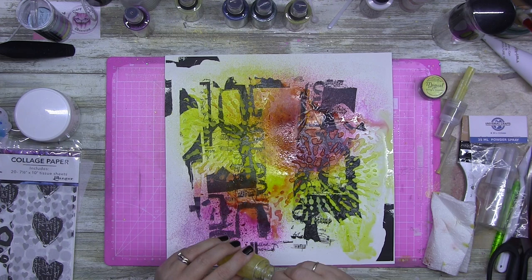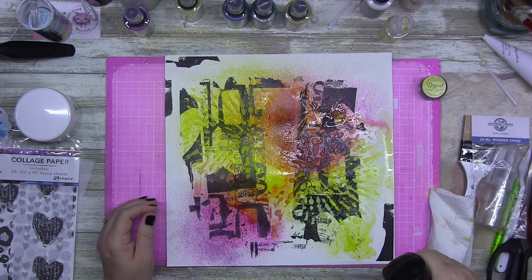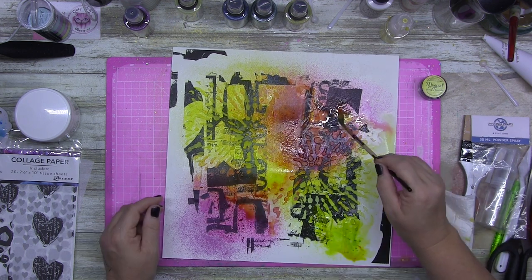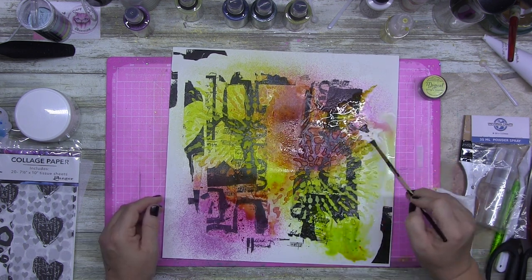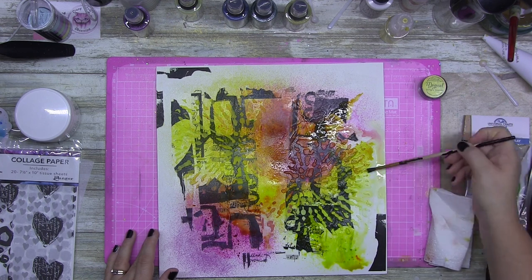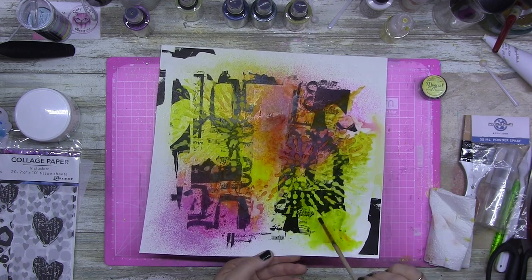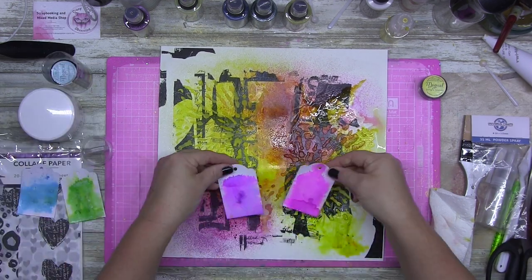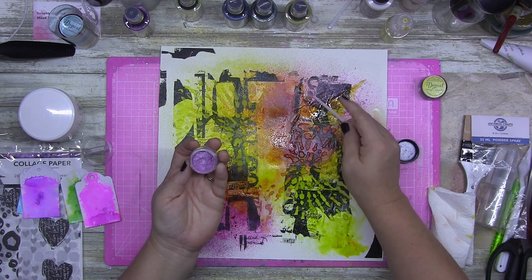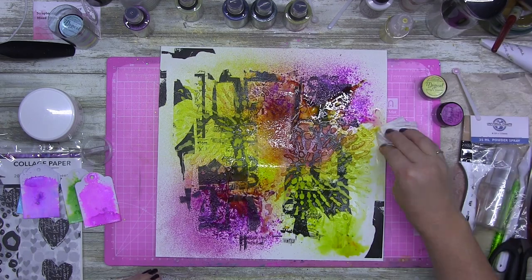I had a play on another sheet of cardstock first to see if it actually did anything before putting it on camera. As you can see, I did end up going in with a couple of really dark colors. The fine mist gave me a nice color but I wanted it to be a bit more bold, so I ended up going in with one of my little tiny spoons — I got these from Amazon AU. They come in a hundred pack, and they're absolutely magic.